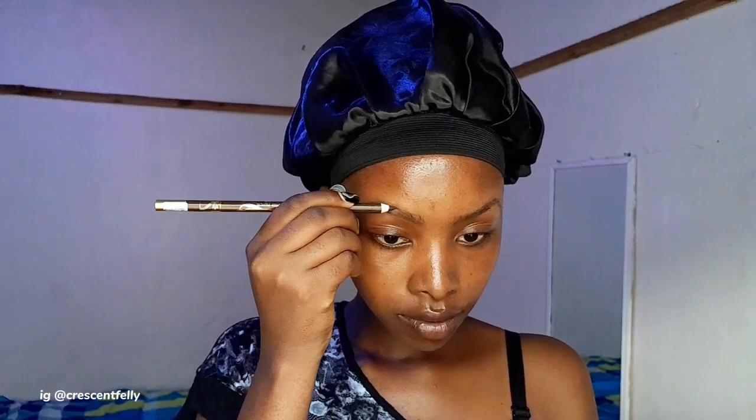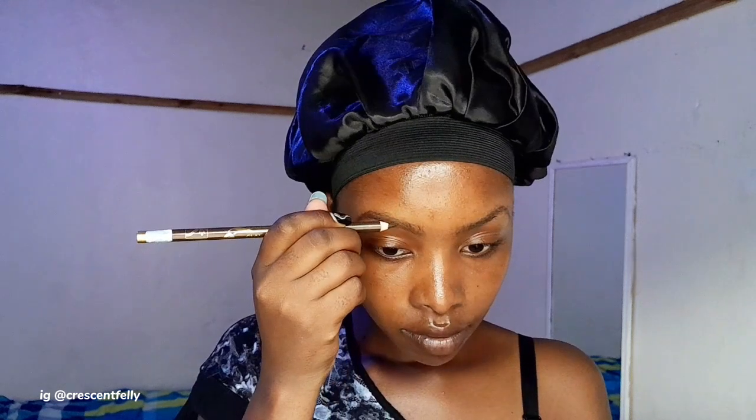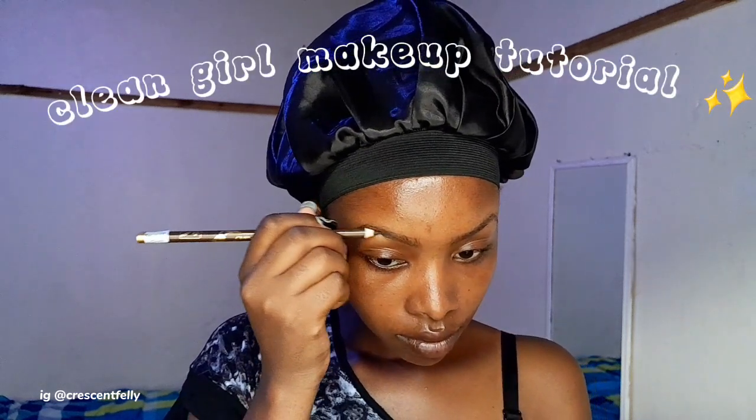It's new year and you have this clean girl vibe going on your vision board, and most importantly you want to apply that clean girl makeup look. I got you. My name is Chris and Philly, welcome back to my YouTube channel. Today I'm taking you through my 'that girl' clean makeup look tutorial, so welcome, guys. We are starting off with our brows.